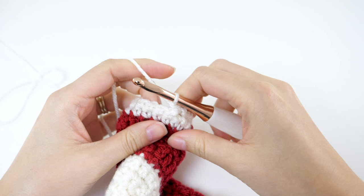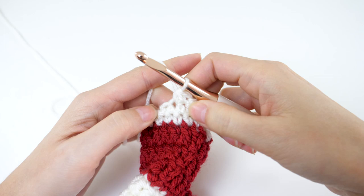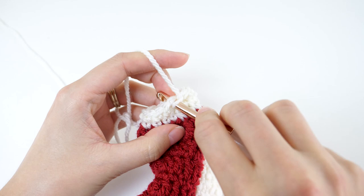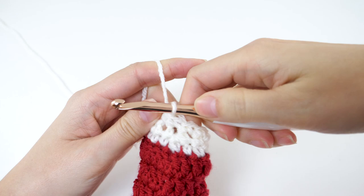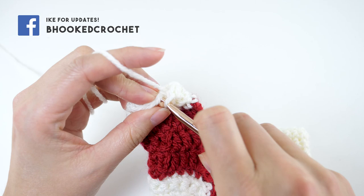For round 3, chain 1 and single crochet in the same stitch, then single crochet in the next stitch. There's a small repeat here — single crochet 2 together, followed by 1 single crochet in the next 2 stitches. Repeat that 2 more times to get to the end of the round, then join with a slip stitch to your first single crochet.